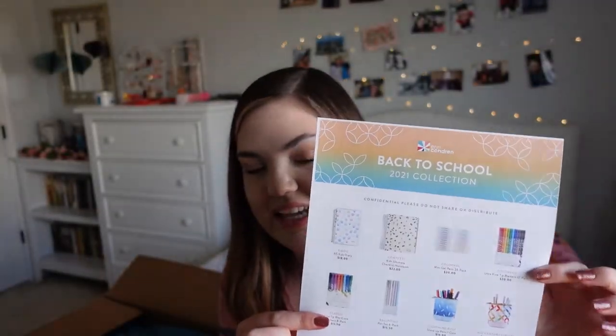I cut open the box and for this launch they actually included a paper that gives more details about the items and other items that are launching as well. They typically do this for the LifePlanner launch but they're trying something a little different with this collection, so we do get a list and I'm sure I will talk more about this later on.